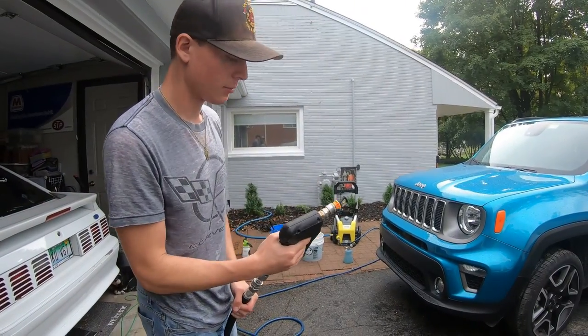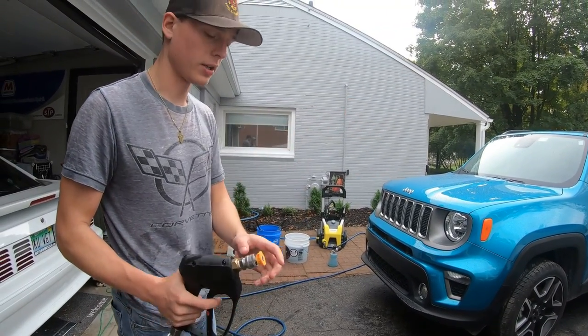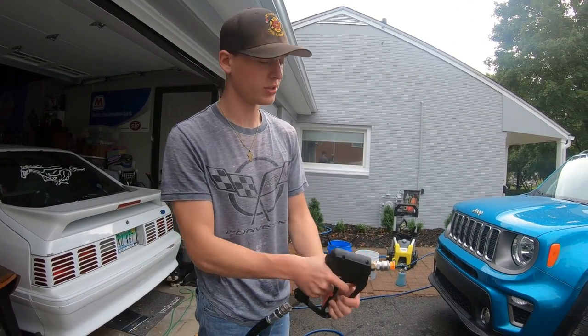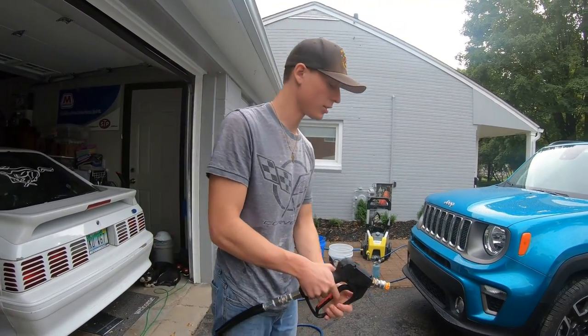The power washer is all hooked up and ready to go. We're going to do a quick rinse first. One thing to say: anytime you're changing your nozzle on a power washer and you put it in, always aim it at the ground before spraying it at the car so the nozzle doesn't fly out and hit the vehicle.